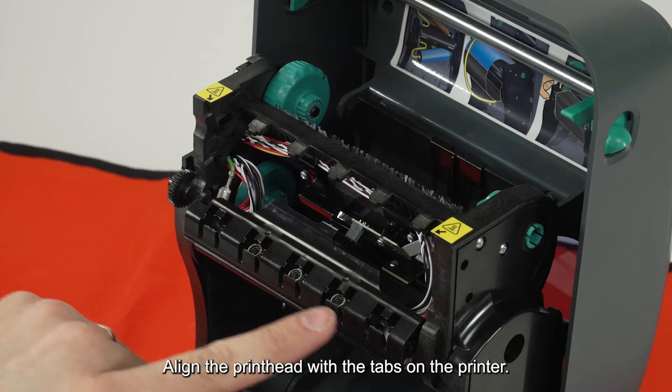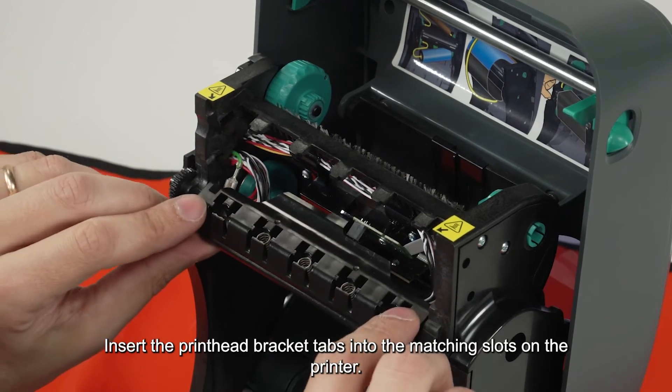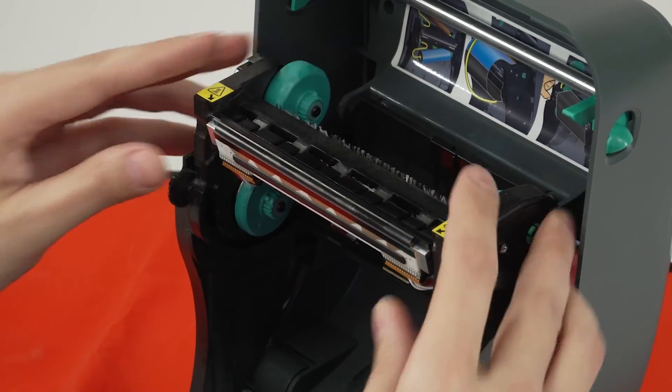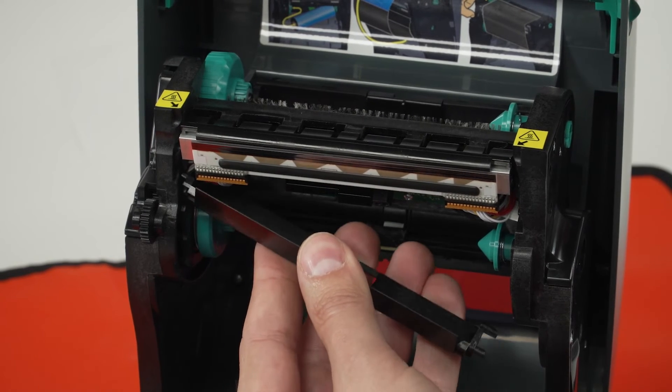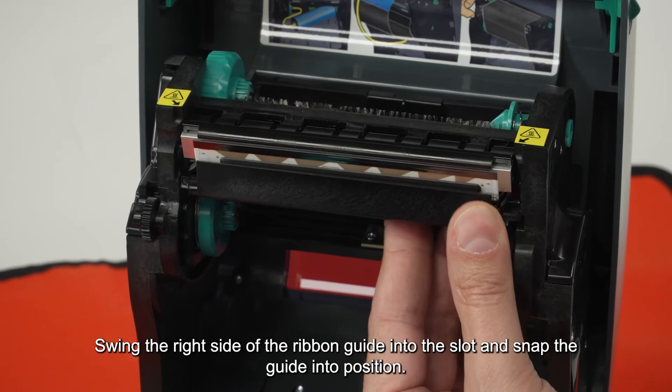Align the printhead with the tabs on the printer. Insert the printhead bracket tabs into the matching slots on the printer. Place the left side of the ribbon guide into the printer. Swing the right side of the ribbon guide into the slot and snap the guide into position.